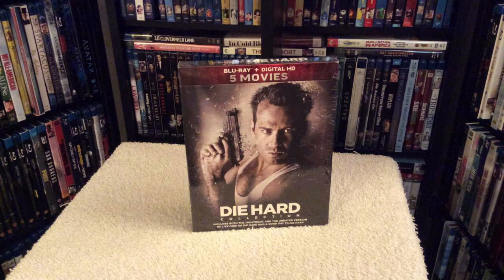Hey, Chris from Blu-ray Critic, and today I'll be reviewing the Die Hard Collection — re-released on Blu-ray for the hundredth time, but this time you get the digital HD code for all five films and also includes the unrated cut of Live Free or Die Hard and A Good Day to Die Hard.